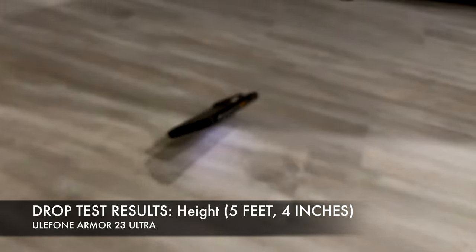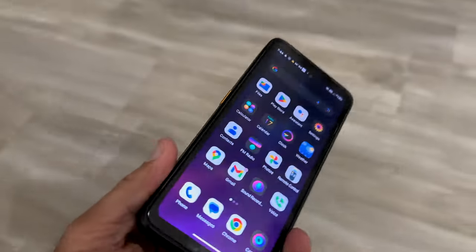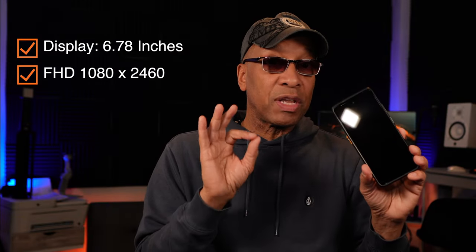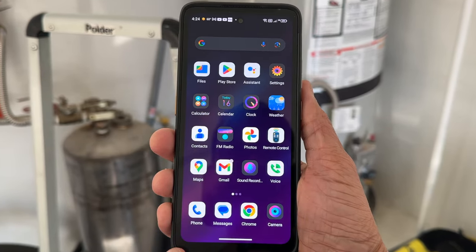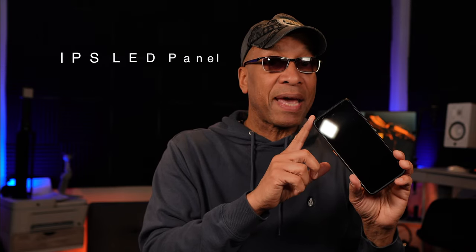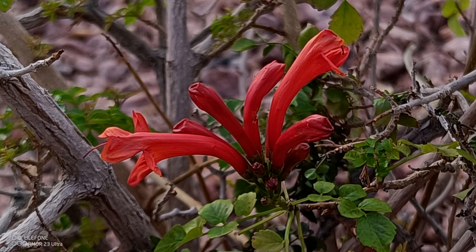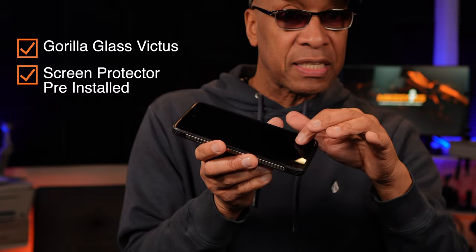The Armor 23 Ultra is a rugged smartphone that only weighs 332 grams, and the thickness is under 13 millimeters, which makes it very convenient to carry around wherever you need to go. It has a 6.7-inch full HD display with a resolution of 1080 by 2460. This is an IPS panel LCD display with a refresh rate of 120 hertz. Visually, all of the images, photos, and text on this phone are crystal clear and extremely sharp.